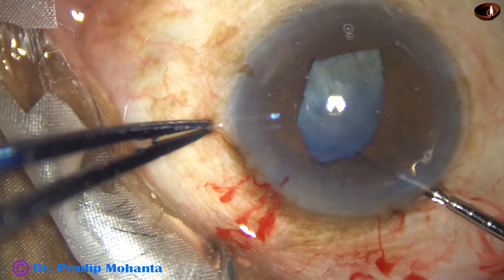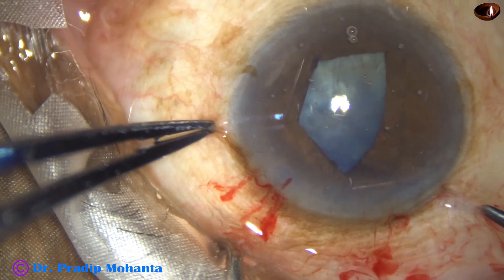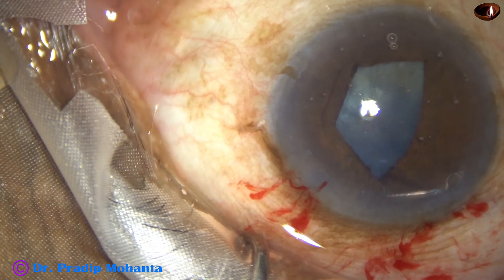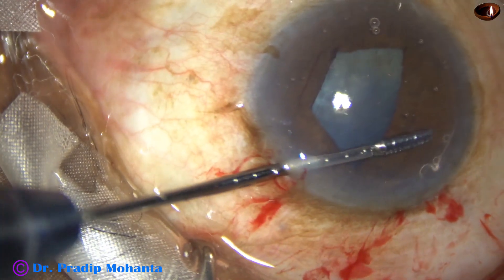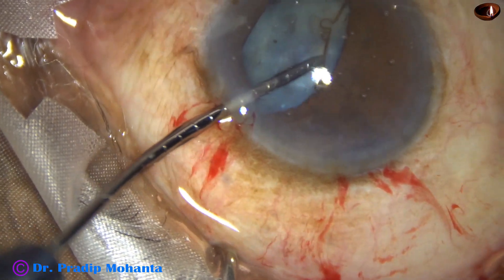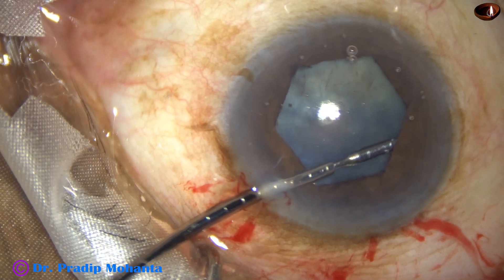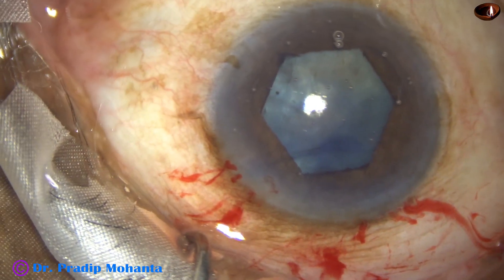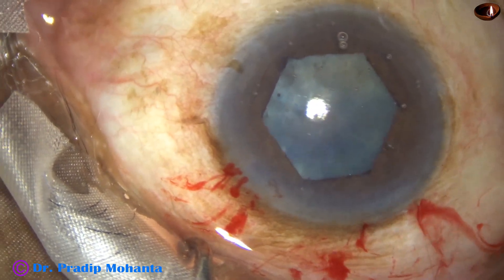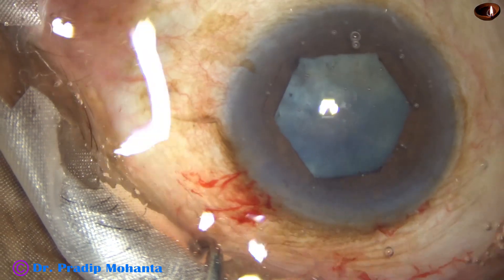In this case, one corner is not tucked properly, so go again and tuck it properly. With the help of the left hand, we hold this flange, hold this tab and tuck the flange which is towards 10 o'clock. We have only one side port, and with the help of only one side port, we have managed to put this iris expansion device.